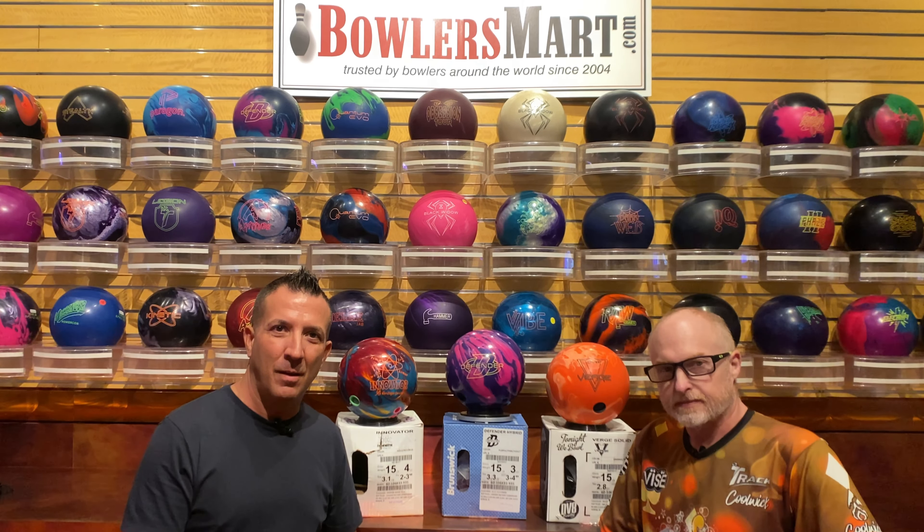Todd just got two on the way from Brunswick coming out next month. We've got the Hammer 3D Attack and the Hammer Purple Reactive. I think that's going to be a big one — we're looking for that lower RG, smaller differential reactive resin ball that we're going to compare to another brand later on down the road. We're working hard to get you these ball previews well in advance so we can keep up with — and be better than — the other guys. That's what it's all about. Be sure to tune in, like, subscribe, and we'll see you again soon. Stay safe.